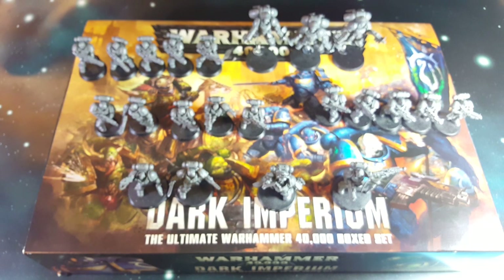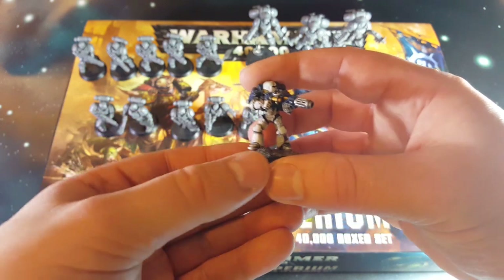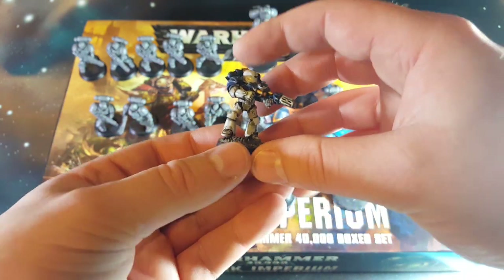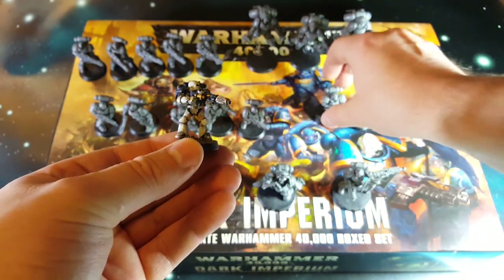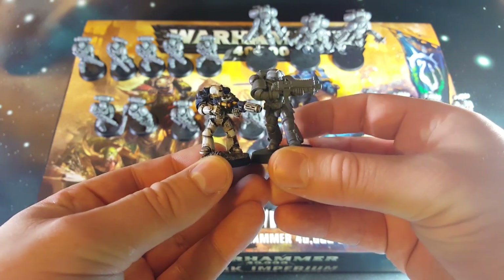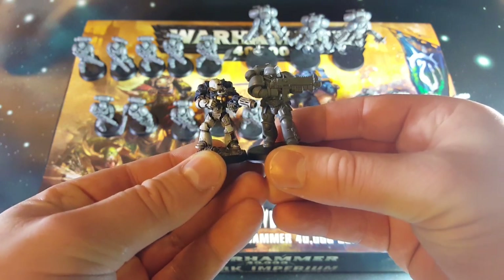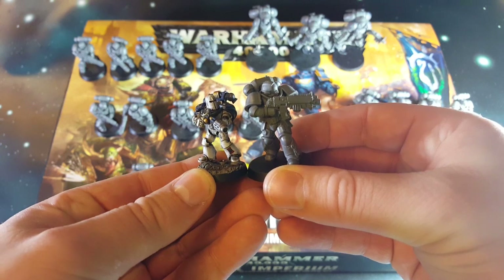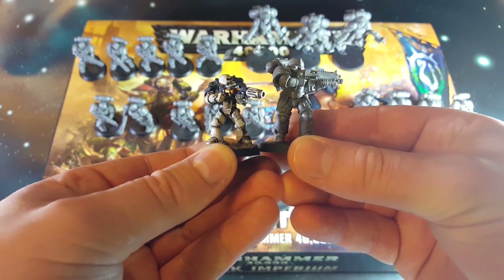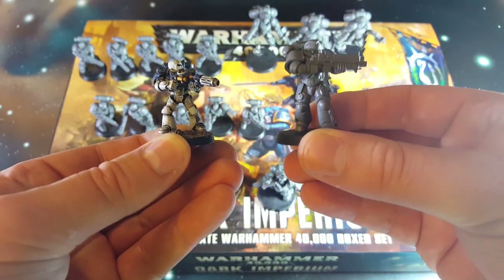Because I know some of you are most wanting to see the scale difference, here we have a Mark IV Marine from my World Eaters Army, my old Horus Heresy Army. If we take one normal big marine and put him next to it, you can see that the new guys are quite a bit bigger than the old guys. Space Marine, big marine.